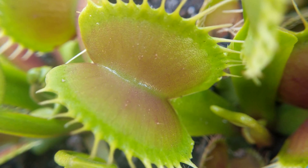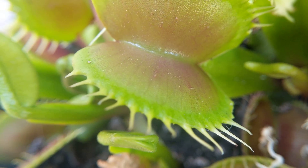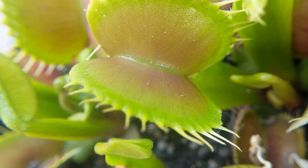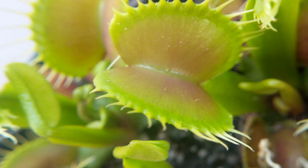Okay, maybe you can see with the macro lens, or maybe not, but they have tiny little hairs on the inside, and you have to hit at least two or three of the hairs for a continuous five seconds for it to close, for two or three seconds.